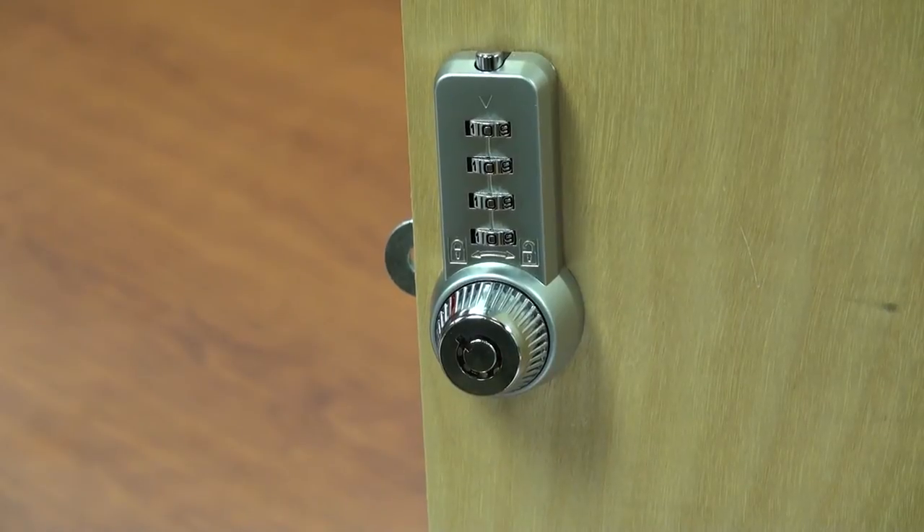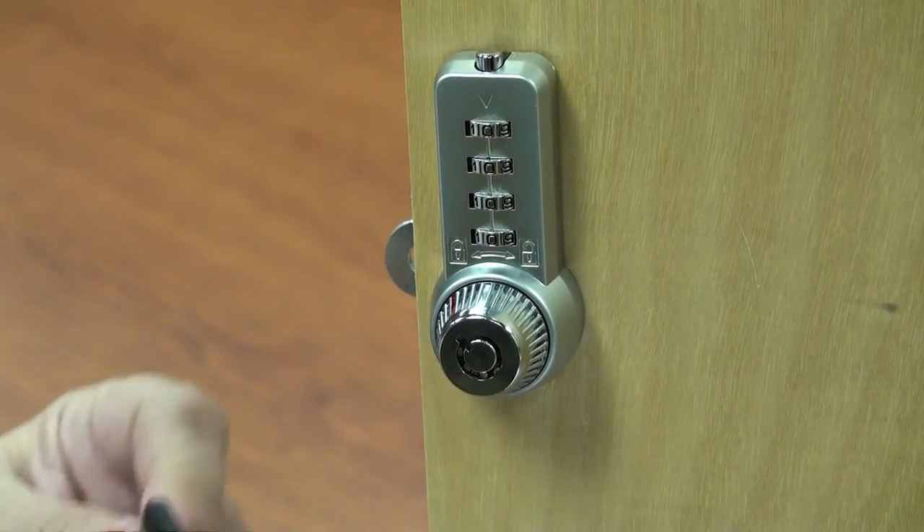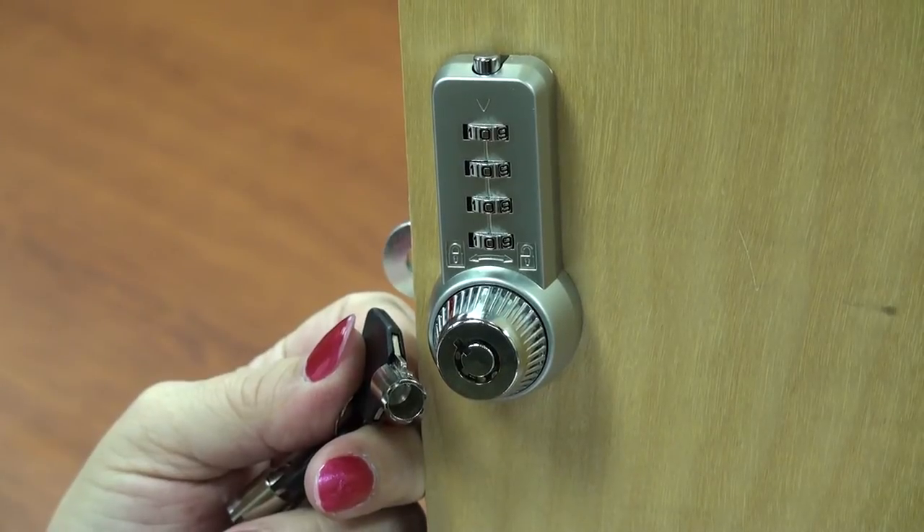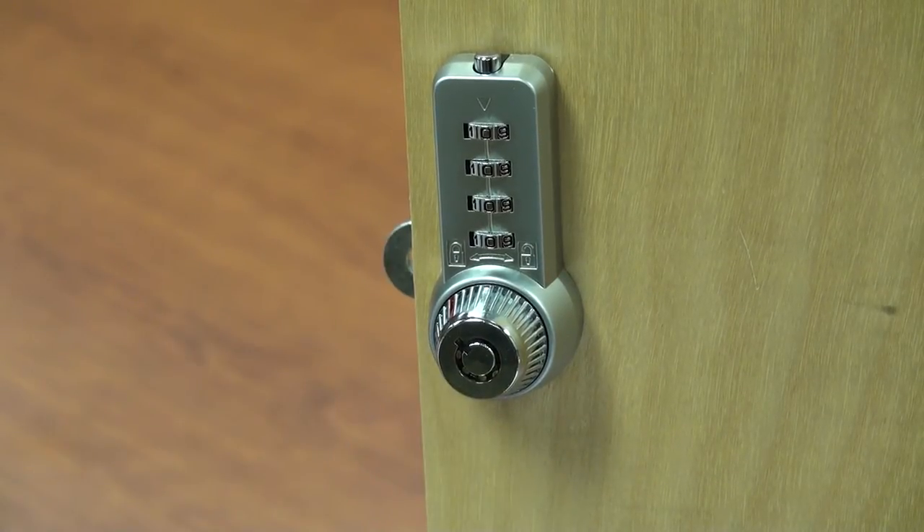As the latest addition to the CombiCam product line, the CombiCam Ultra offers a high-security tubular keyway with pick-resistant keyways and over 50,000 possible codes.